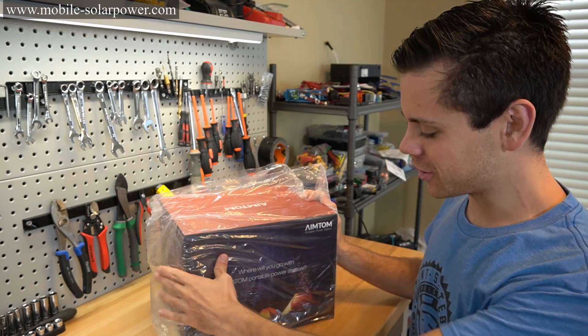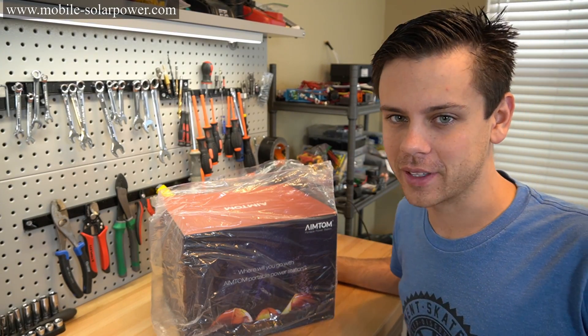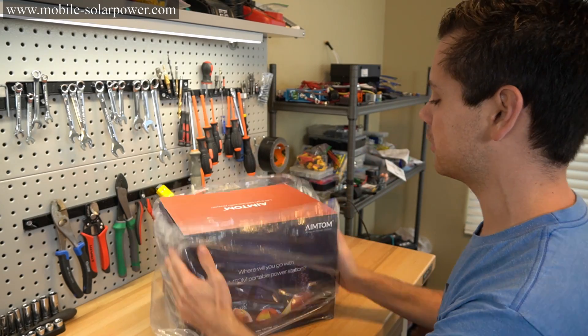Today we're going to review a solar generator, and you guys know how much I hate these things. Pretty much all of them are rebranded junk, so let's test this one out.